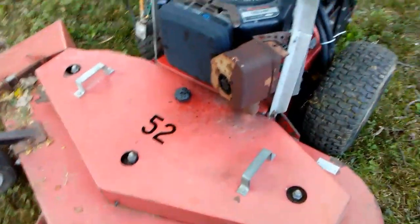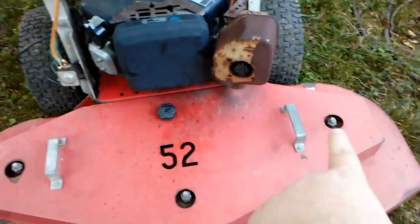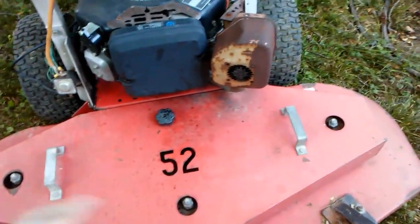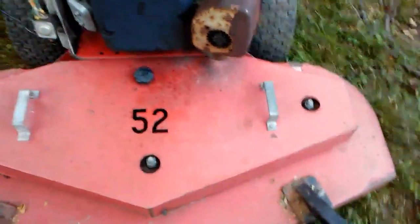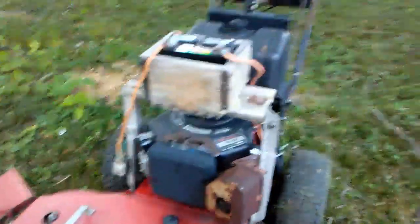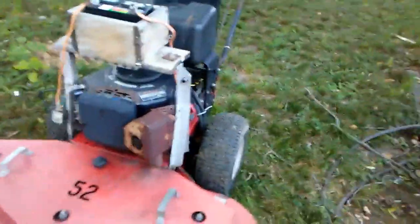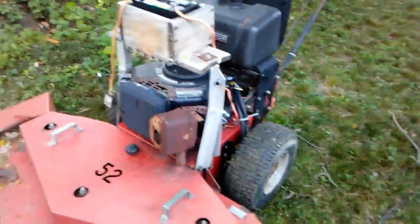It actually has a two-belt system. One belt connects this pulley to this pulley, and another belt connects this one to that one — the drive belt goes that way, and then there's a secondary belt. At least the belts are smaller and not huge. I don't know if all 52s are like that — this is my first 52 and my first hydro. My other walk-behind is a Scag 36-inch, an older belt drive with a manual PTO with the big lever instead of the little switch.